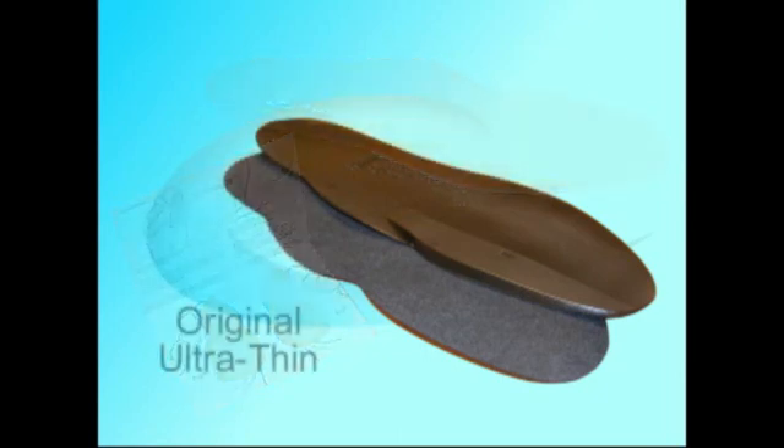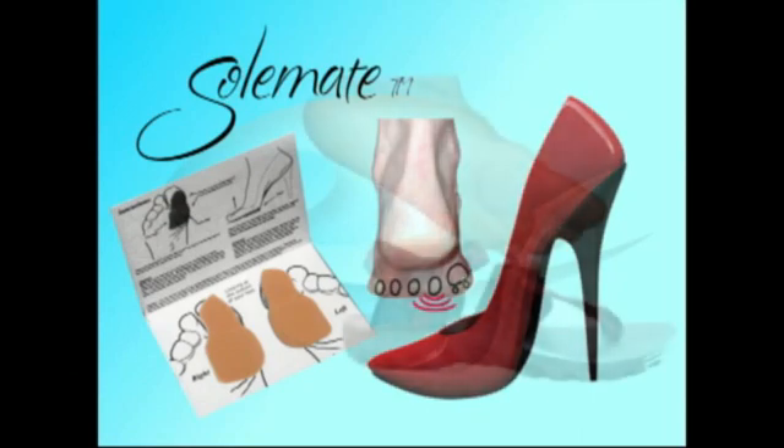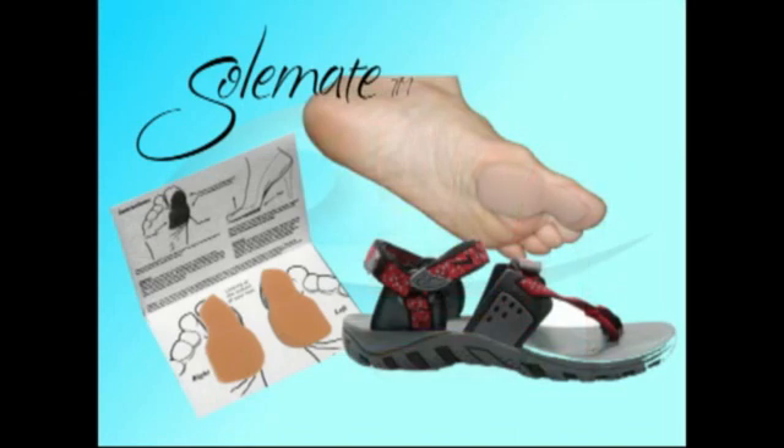The original ultra-thin version is very versatile because it's only 2 millimeters thick, so it fits in virtually any shoe, including casual shoes and wingtips. If you're a woman in heels, the Soulmates are perfect — stick them to the feet or to the shoes, and you're set for a day of comfort. No more ball of foot pain. For hot climates, use Soulmates in sandals, open-toe shoes, or even flip-flops.